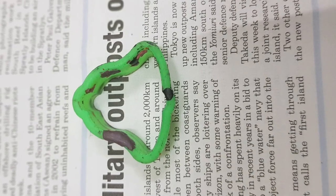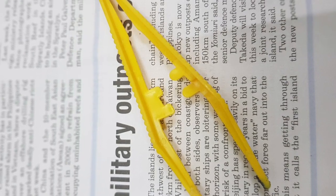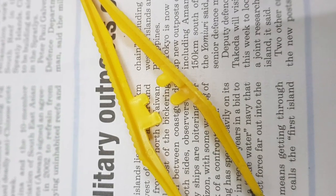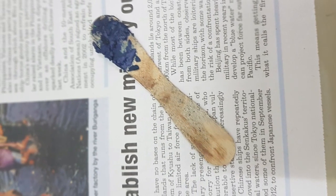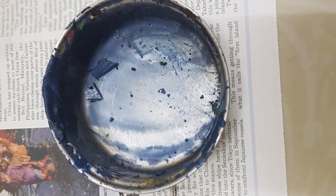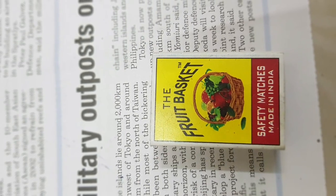You'll also need a mold — you can use molds that come with clay — tweezers if needed, something to mix the crayon wax, a bowl, and a matchbox. Please use with adult supervision.